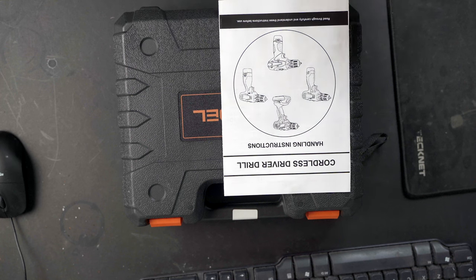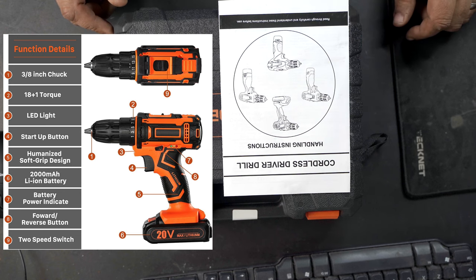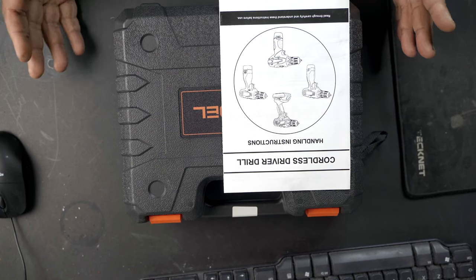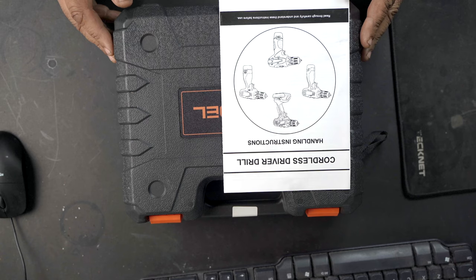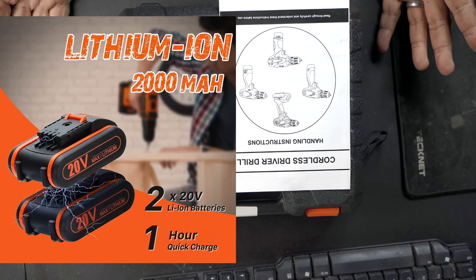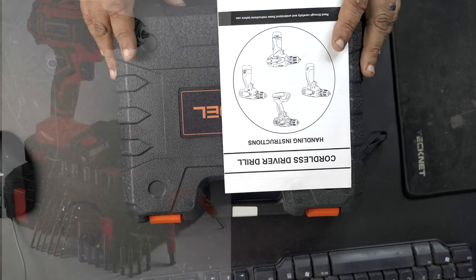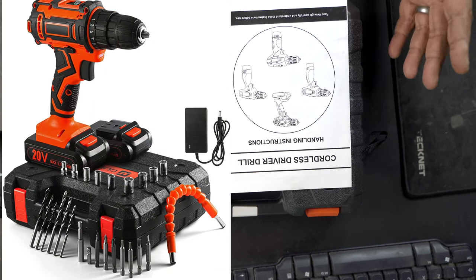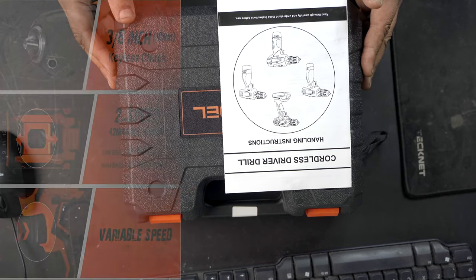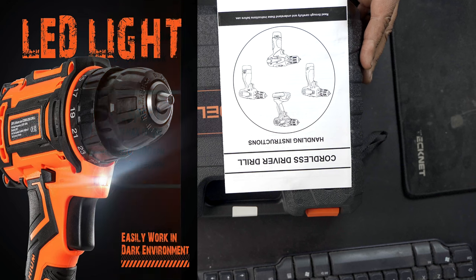Look at the descriptions I'm putting on the screen as this video's playing — this is another bargain to be had. I hope I'm getting the pronunciation right: it's a U-Bell cordless driver, a 20-volt power drill. It's got two 2000mAh batteries included, which I thought was a bit of a result for that price. There's a 3/8-inch chuck, a 24-piece drill bit set with screwdriver attachments, and it also comes with the mains charger. It's got 18+1 torque settings and a little LED light built in as well.